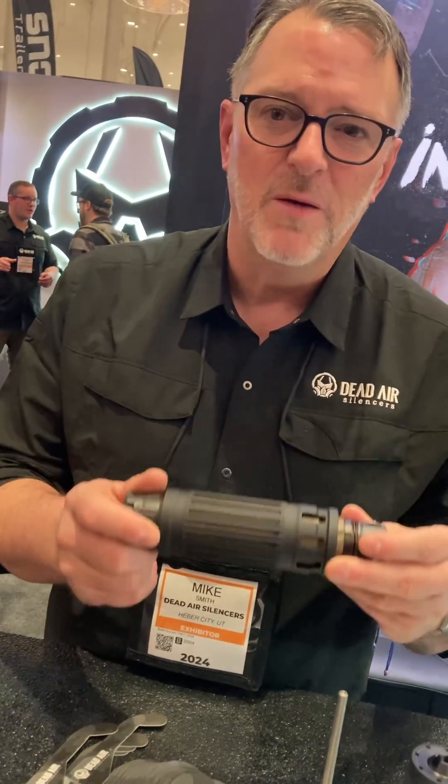We're here at booth 75-417, so come by and see us.